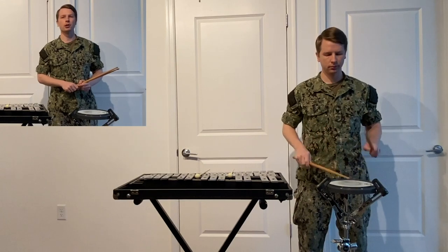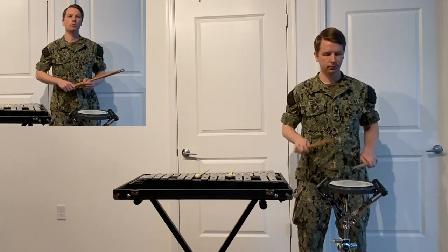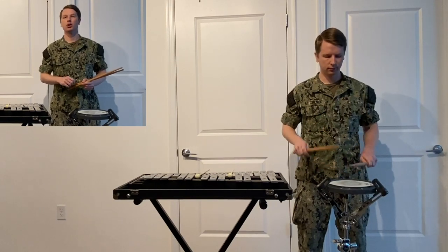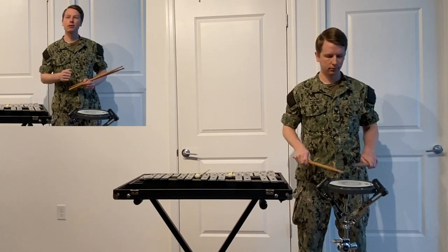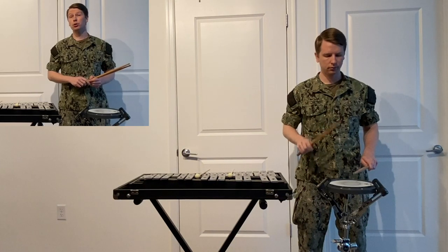Do this rudiment slowly at first, making sure everything you've learned up until now is correct. Your arm is relaxed but steady, you're maintaining your good fulcrum, you're bending from the wrist, and you're making sure the sticks are moving straight up and down. Once you're comfortable doing this rudiment slowly, gradually increase the speed.